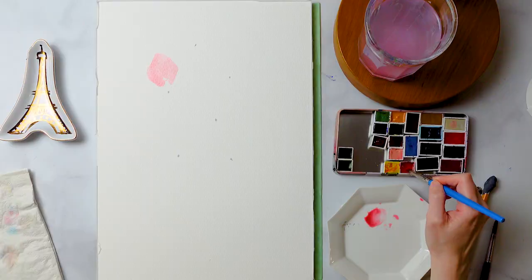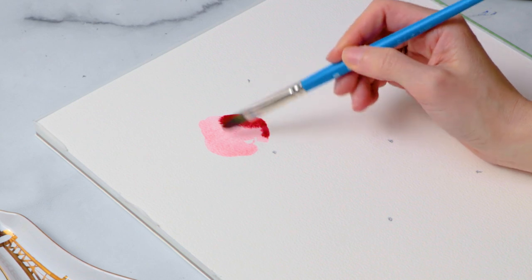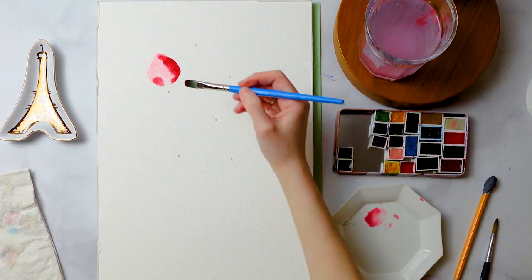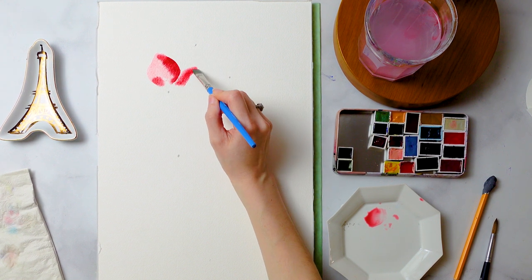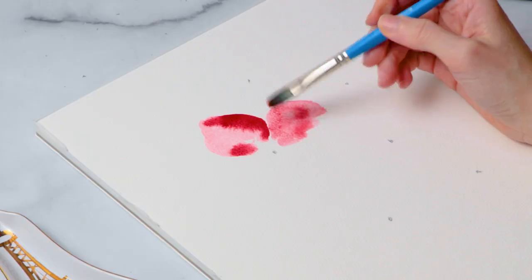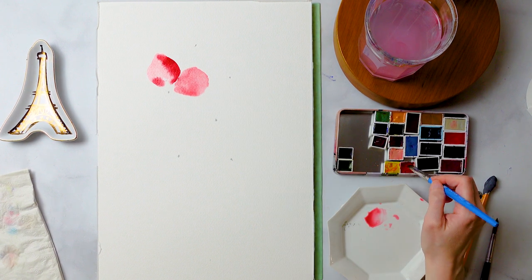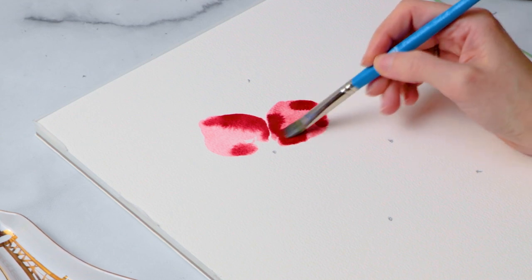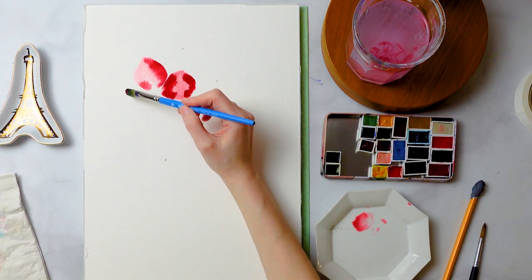We're going to pick a saturated color — for me it's going to be red, but if you want your bouquet to be blue or purple, go with whatever is punchiest and most saturated. Start adding that to an area of the petal — the color is going to bleed anyway, so we're going to let the watercolor do its thing. This flower is going to have five petals, each with its own little personality. Add that pop of color wherever you want, but don't overwork it — the watercolor does all the heavy lifting for you.